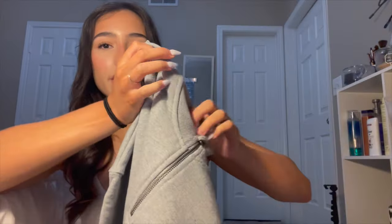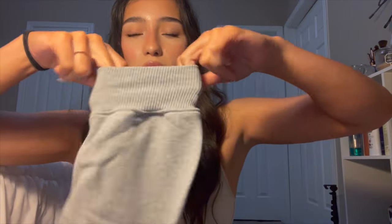It has a little zipper right here — so cute. At the wrists it cinches you in. It's baggy and I love it — this is my absolute favorite item out of the whole haul. It has little pockets too. If it's cold where you live right now, this is the piece to get.